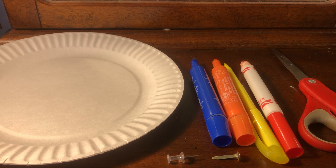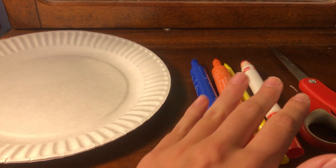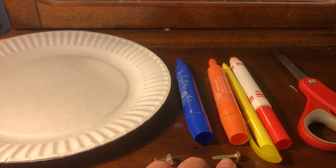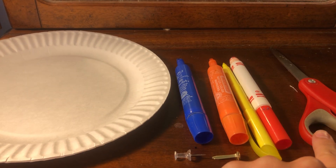For this activity, we'll need two paper plates, some markers, colored pencils, or crayons, a paper fastener, a push pin, and a pair of scissors.